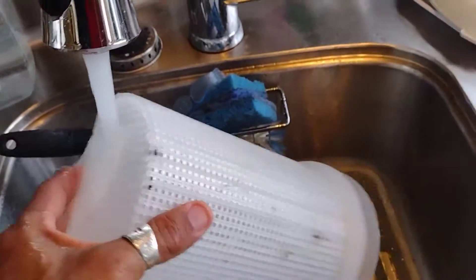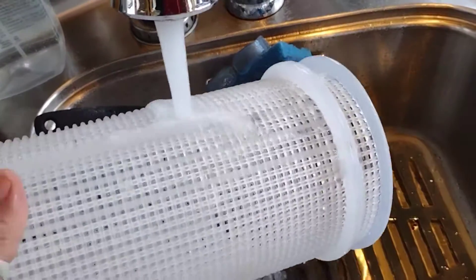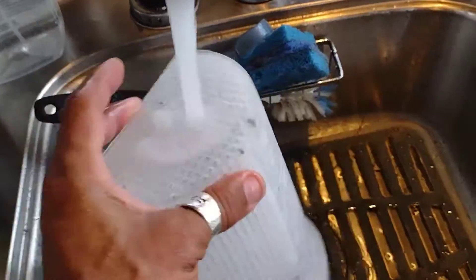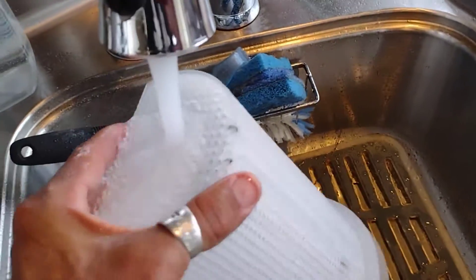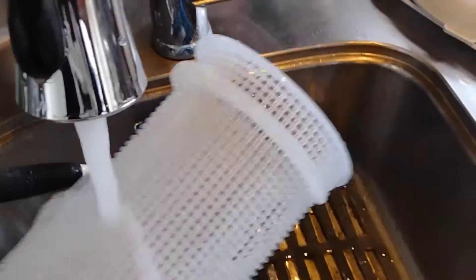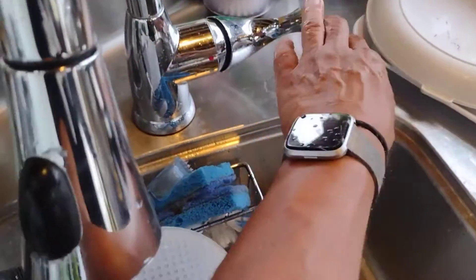This is a pump basket that holds leaves. I normally take the basket, go to the sink, run it under water, and pull the leaves out. I don't use the hose on it — it doesn't really get filled that much because I take all the big leaves off with a net in the pool first. Clean it off like this and that's all you need to do. It's starting to rain now so I want to finish this video quickly.